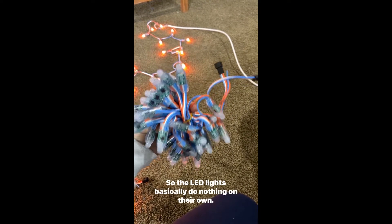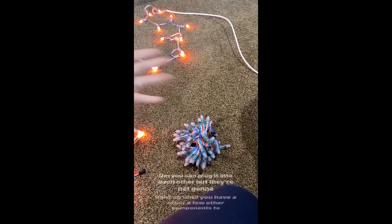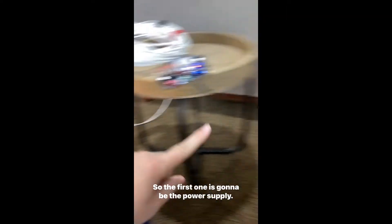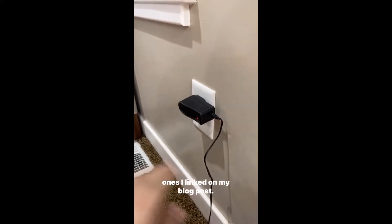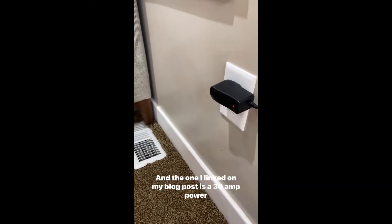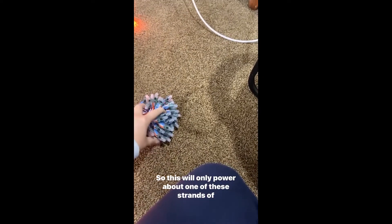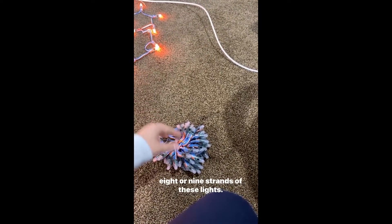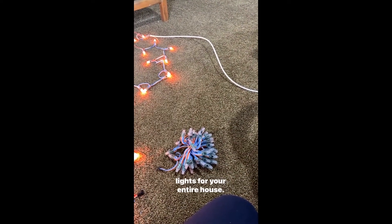The LED lights basically do nothing on their own — you can't plug them into the wall. You can plug them into each other, but they're not going to light up until you have a few other components. The first one is going to be the power supply. This particular one only does about one amp of power, whereas the one I linked on my blog post is a 30-amp power supply. This one will only power about one strand of lights, but the one I linked will probably do like eight or nine strands — enough to power the lights for your entire house.